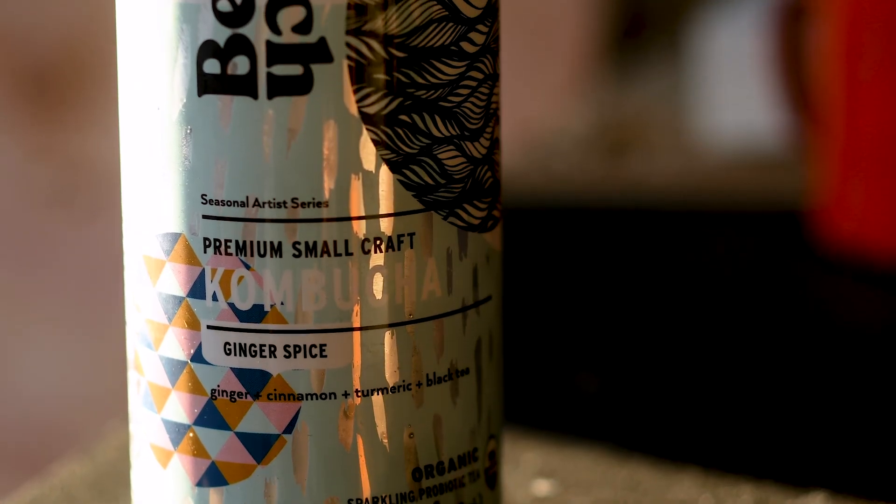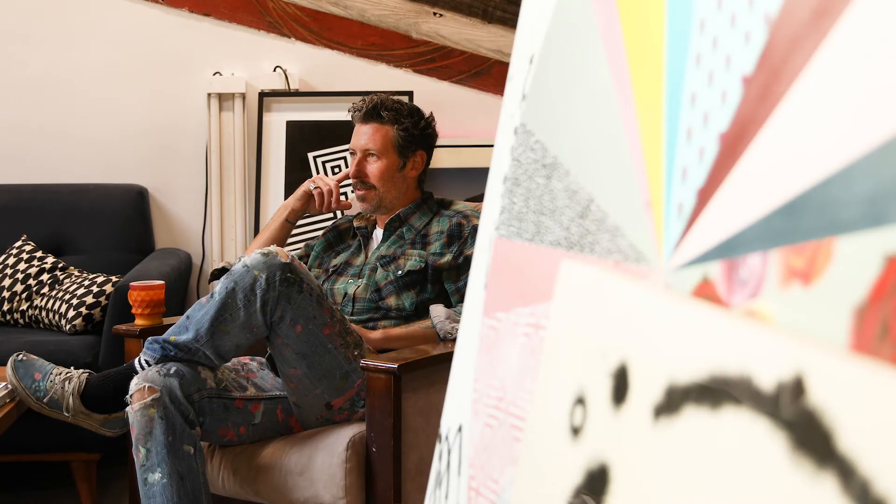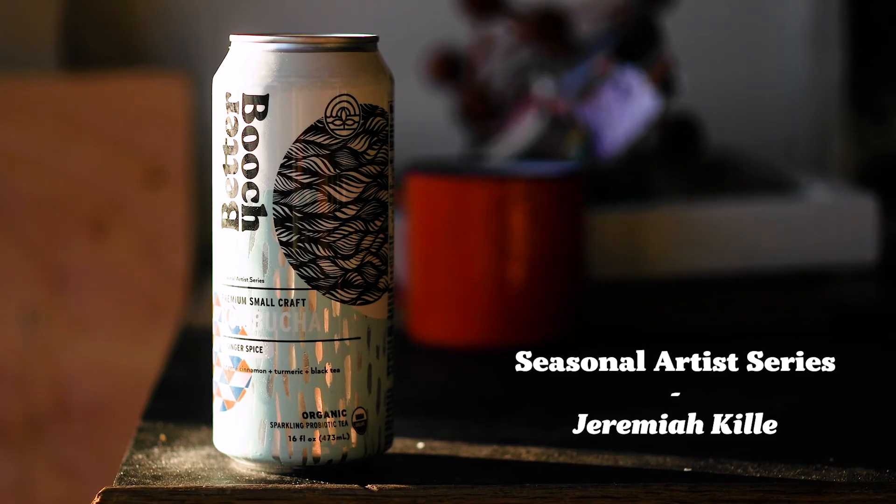I love BetterBooch. I love their product, so for me it definitely made sense to partner with them and do a project.